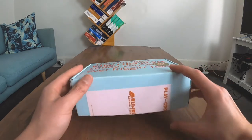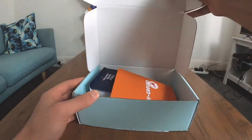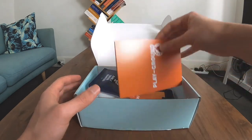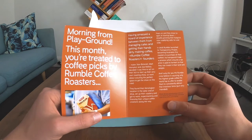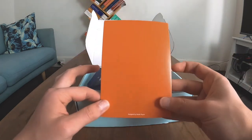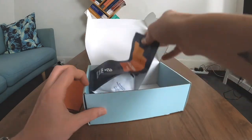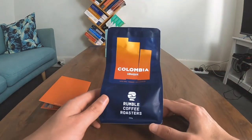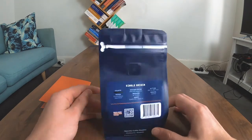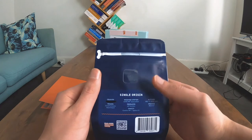Playground.com.au. This is what was in it. Some literature. Looks like they make coffee, designed by Studio Payne — don't know what that is. This is the coffee. The valve was a little bit different; I haven't seen one of them before. Interesting.